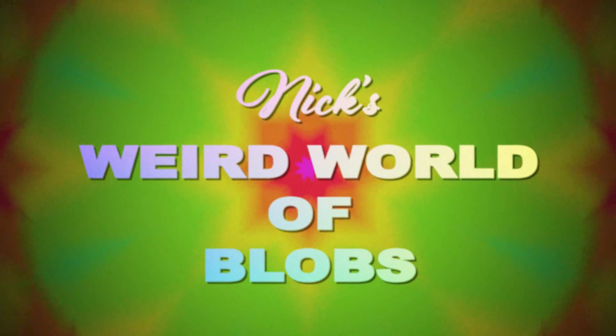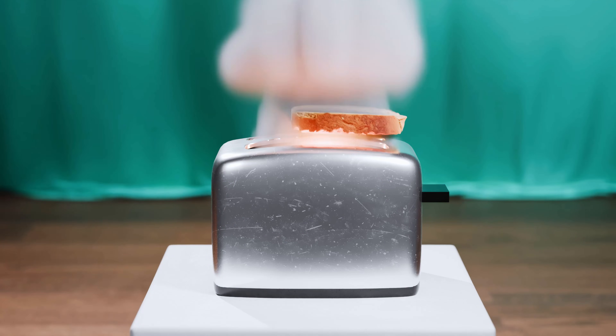This week from the Weird World of Blobs, an adventure in art. The Weird World of Blobs is brought to you by this possessed toaster. And now your host Nick. Today we're going to learn about 3D printing.